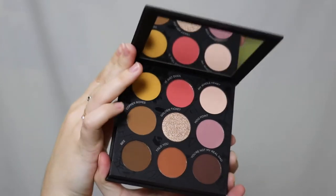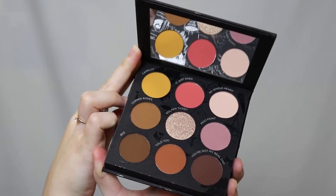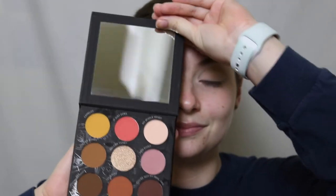Hello guys, I'm back with another video and today I will be using the Raw Beauty Kristy x Pure Cosmetics palette. There are two sides to this palette which I think is really interesting, but for now we're going to stick to the neutral side because at this point it was fall a month ago when I filmed this.